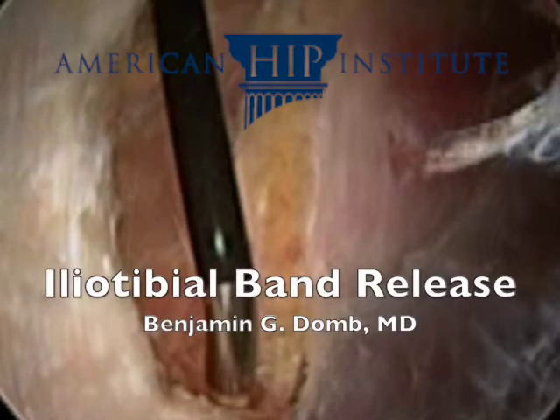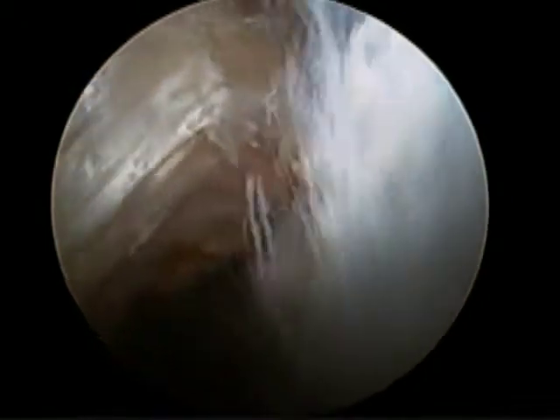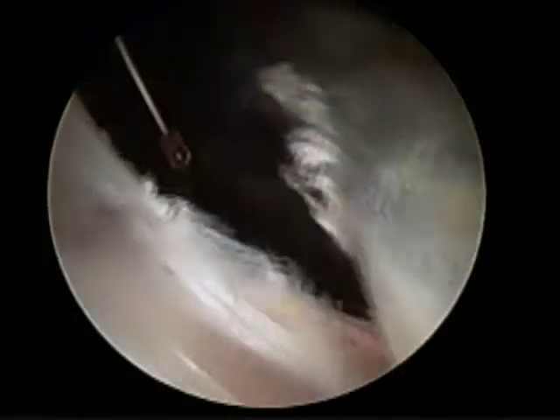This is a video demonstration of iliotibial band release for external snapping hip. We begin by visualizing the IT band on the left and the vastus lateralis fascia on the right.